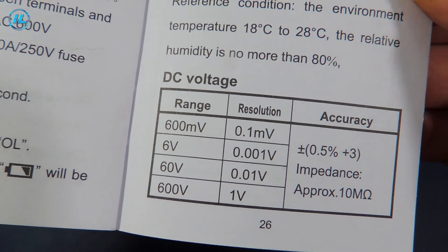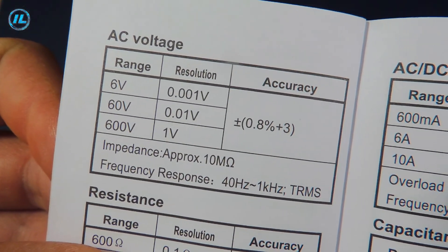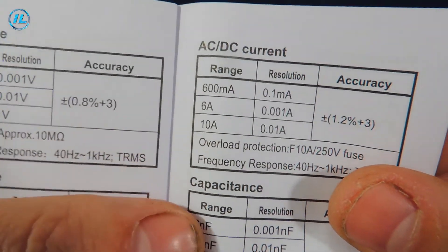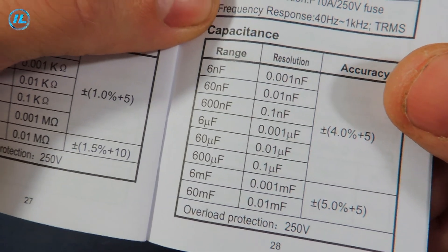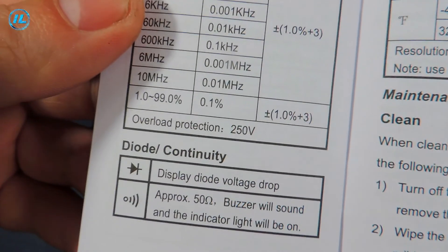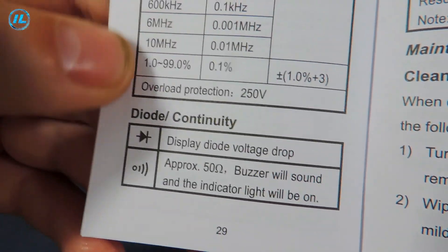It's worth looking at the specs more closely. Measurement of DC voltage up to 600 volts with an error of 0.5%. AC voltage also up to 600 volts with an error of 0.8%. Resistance up to 60 megaohms. Current strength up to 10 amperes. Capacitance up to 60 millifarads, that is 60,000 microfarads. Frequency up to 10 megahertz. Also a mode for checking diodes, transistors, and electrical circuit continuity.